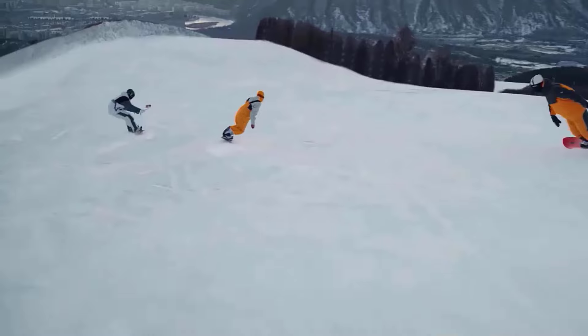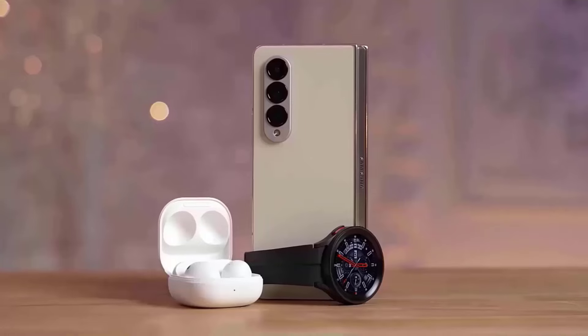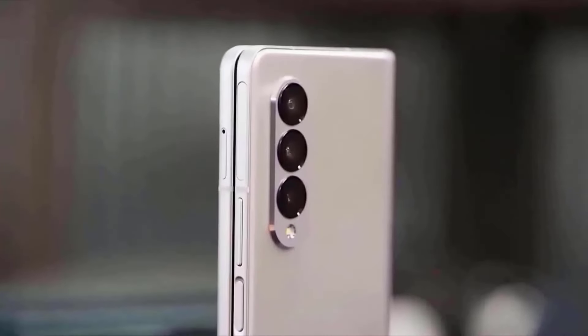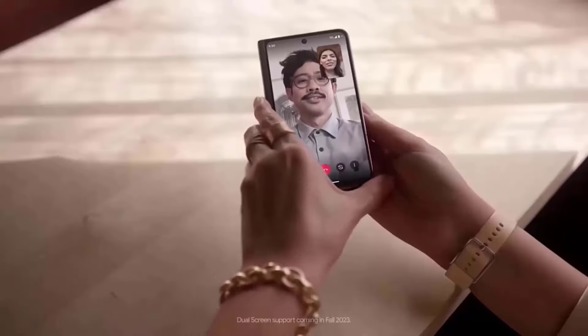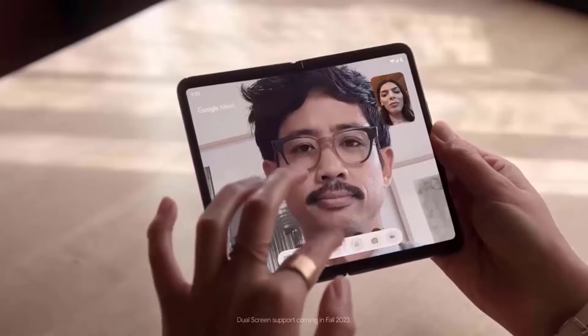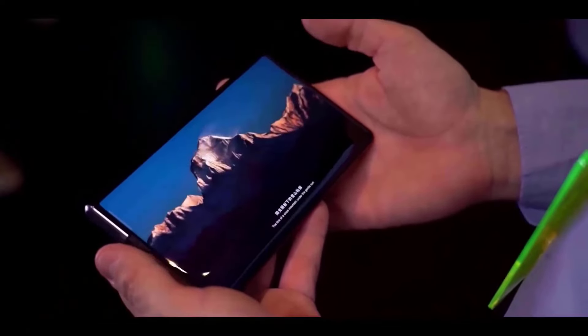The selfie camera is going to be a 10-megapixel wide-angle camera on the cover display, followed by a 4-megapixel under-display camera on the internal display. On the back, there's a 50-megapixel primary camera, a 12-megapixel ultra-wide, and a 10-megapixel telephoto with 3x optical zoom. Samsung is reportedly working on a much wider aspect ratio, and we're also going to see improvements to brightness and color accuracy.